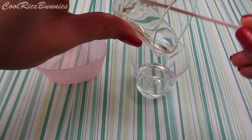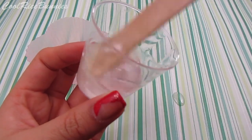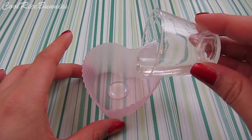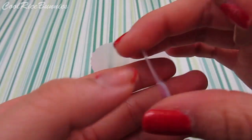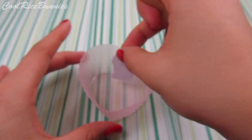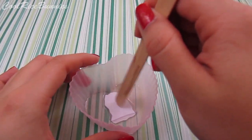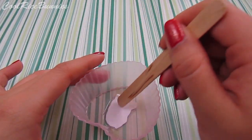For my first layer, I made a batch of clear resin — I was trying to be very careful because I forgot my gloves when I made this project. I put the picture of Max inside that first layer of resin and moved him around, making sure all the bubbles were covered with a popsicle stick.